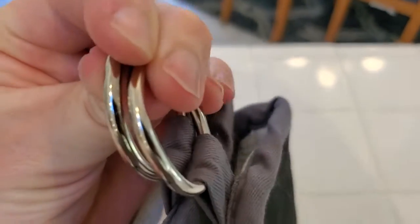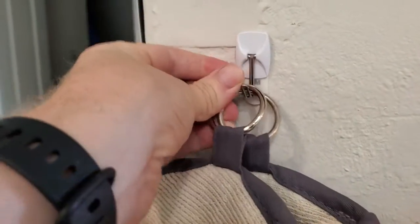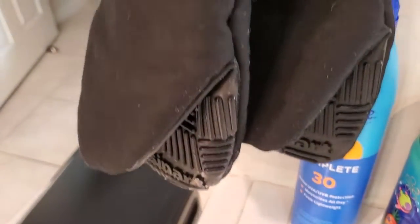Another nice feature — these actually have built-in little hanging rings on here, and that makes it super easy to hang these up in your kitchen so they're always accessible. I really like these Cuisinart oven mitts.